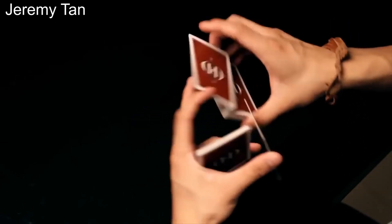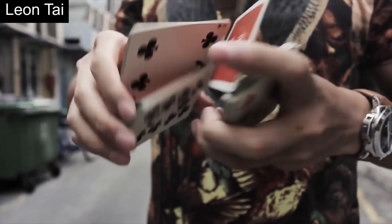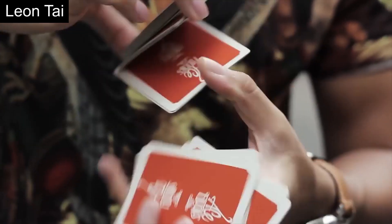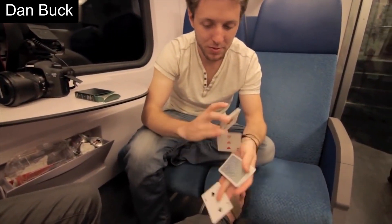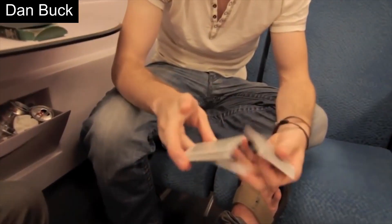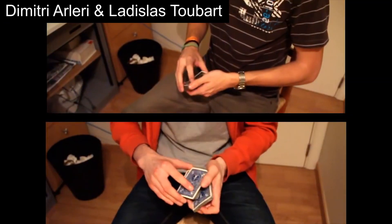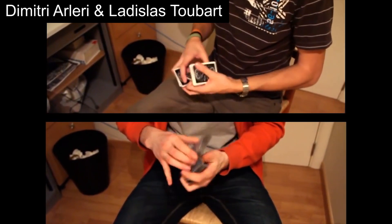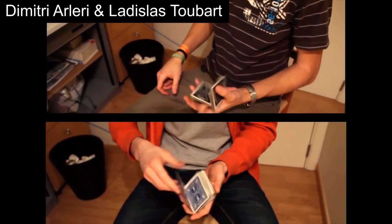Before ending this video, we wanted to emphasize one point: when we discuss style in cardistry, it can refer not only to the type of moves you do, but also how you do the move. Different people can do the same move very differently, and being able to display your style even while performing the same move as others takes years of practice, refinement, and self-discovery. It's not something we can just teach you here. Instead, you need to consciously think about what you want your performances to look like, how you want to represent yourself, and what kind of emotions or feelings you want your spectators to have. The clearest example we can give you is Aviv's Mockingbird compared to Andres.